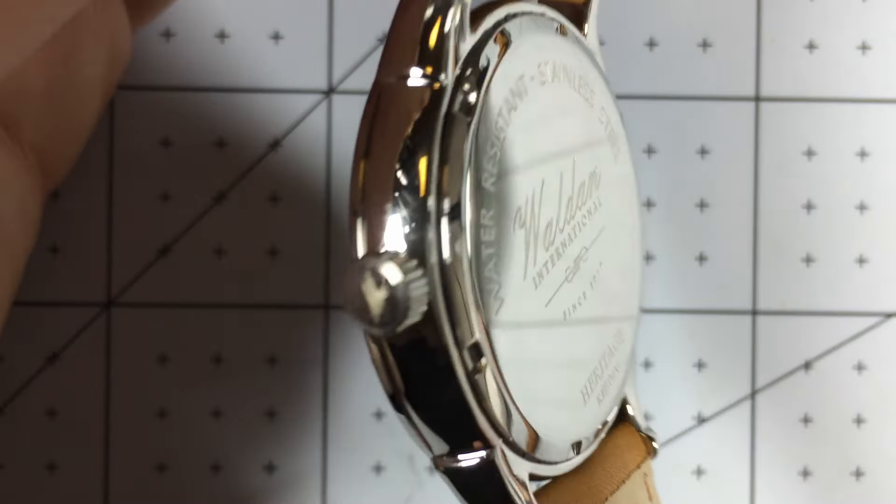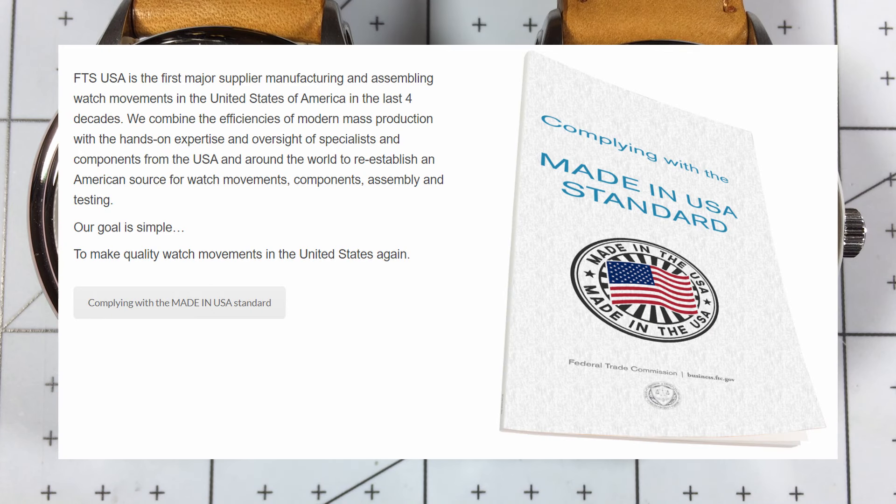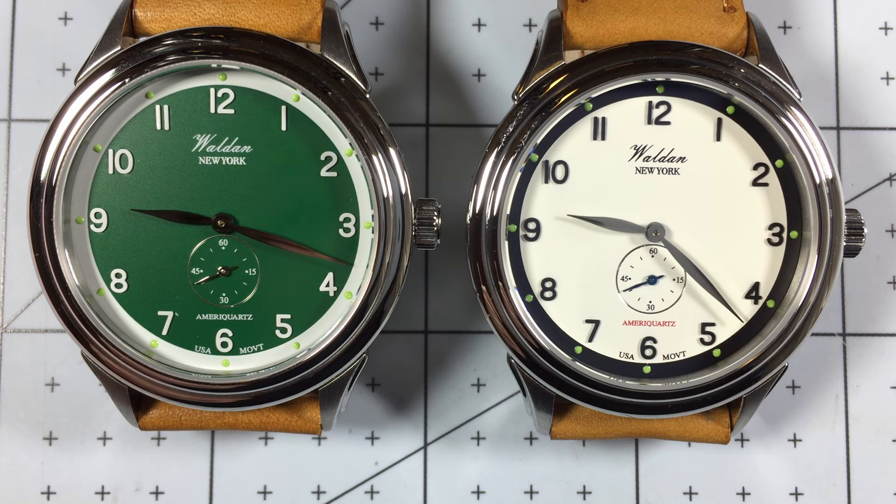Nice polished case with a logo on the crown. The movement, of course, is the AmeriQuartz 70200 Quartz Movement with an accuracy of plus or minus 20 seconds per month. The AmeriQuartz movement is fully made in the USA, and it is also a fully serviceable quartz movement with a five-year warranty. This brings me to why I like this watch so much — it is bringing back watchmaking to the USA, paying homage to the fact that American watchmaking was long made around high-quality but affordable timepieces for the average worker. Walden is making a concerted effort to bring that back by assembling and testing all of their watches in the USA, and obviously using the AmeriQuartz movement is a great addition to that.